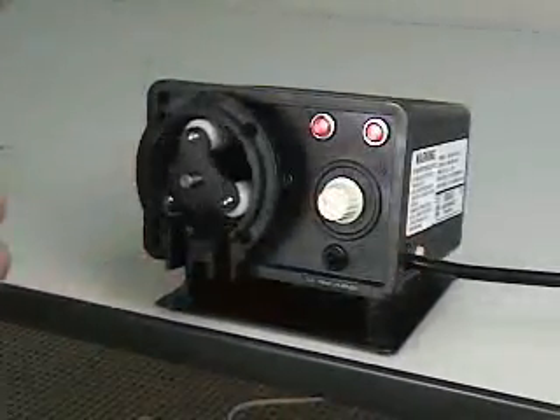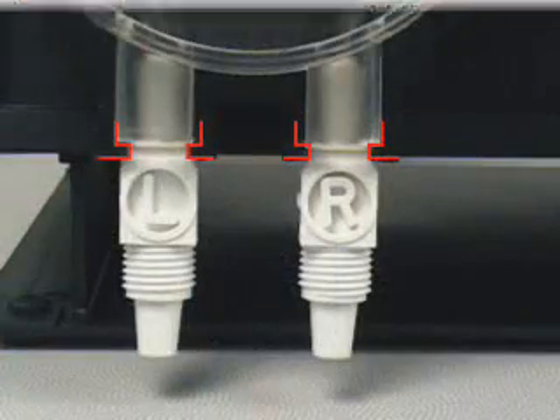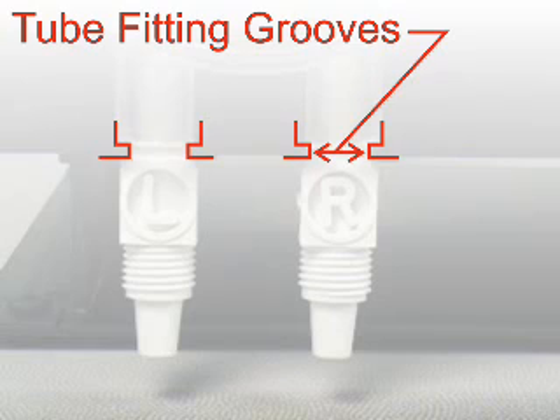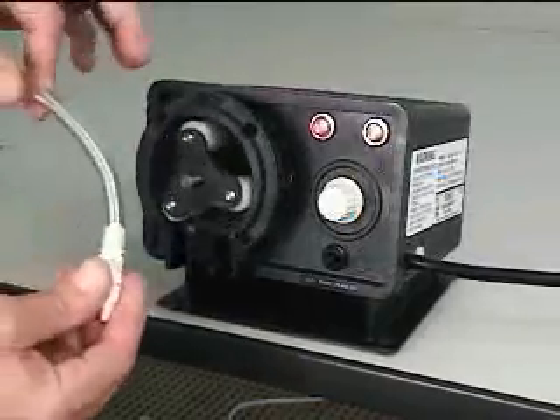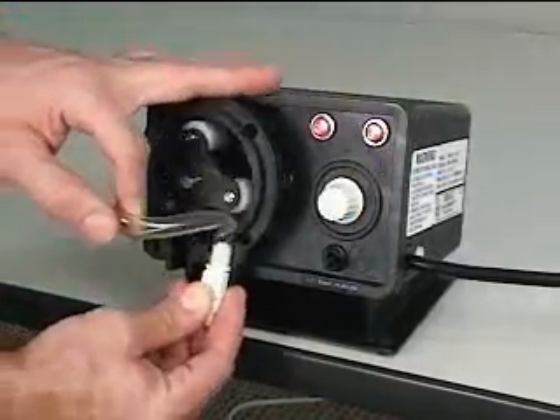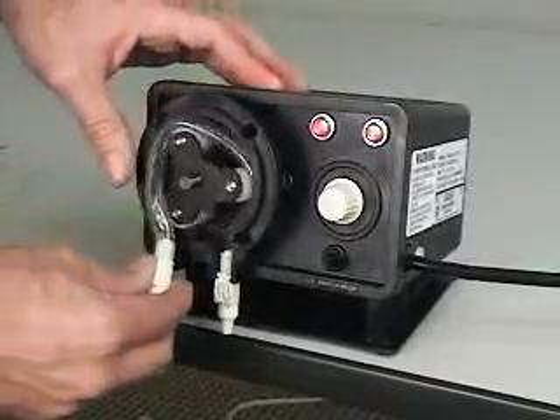To install the new pump tube, the pump must be running. Notice the grooves on the pump tube's inlet and outlet fittings. Be sure the tube fitting grooves slide properly onto the pump head runners. Insert the inlet side of the pump tube — this is the side marked with the letter R. Guide the tube into the head, being careful not to pinch your fingers.